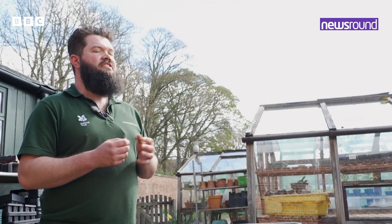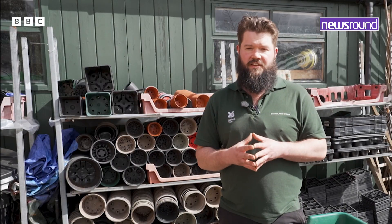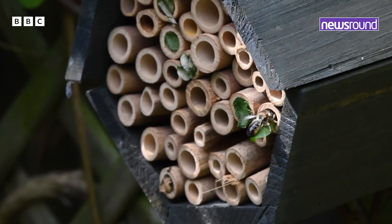Hi Newsround, my name is Carl and I'm a Head Gardener with the National Trust. One of my favourite things to do in springtime is to make homes for wildlife. Today I'm going to show you how you can do this for bees.